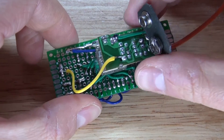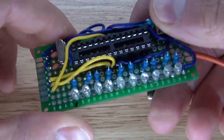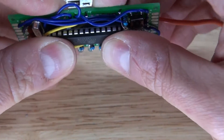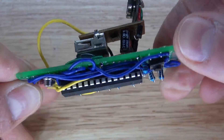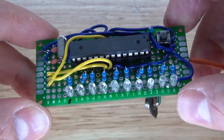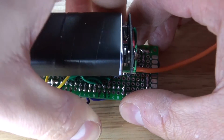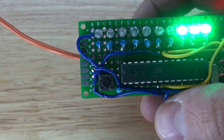Take the ATmega328 and seat it into its IC socket to complete the circuit. Connect the 9-volt battery and the device powers up successfully — it's working. Right away it picks up the EMF from the camera.